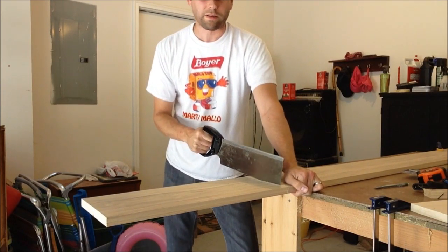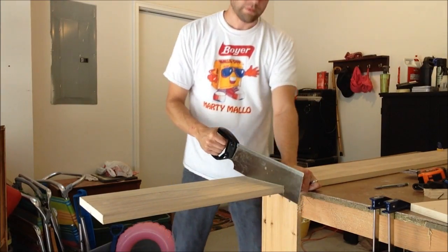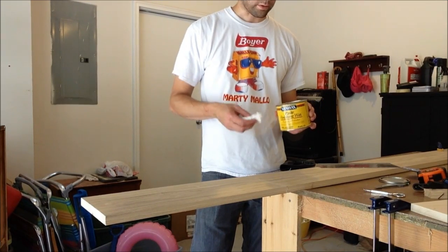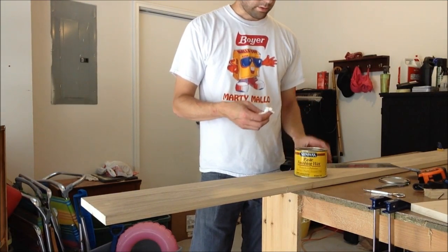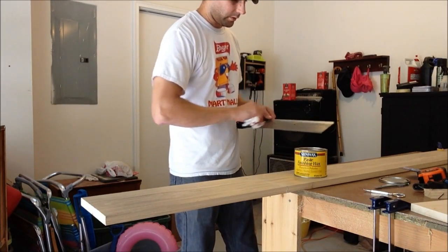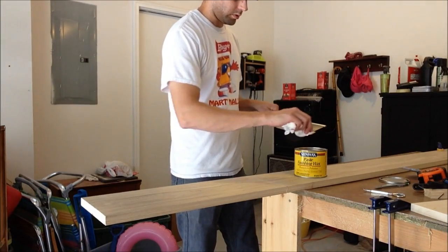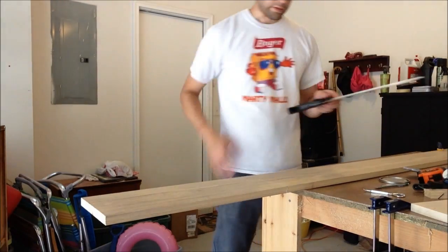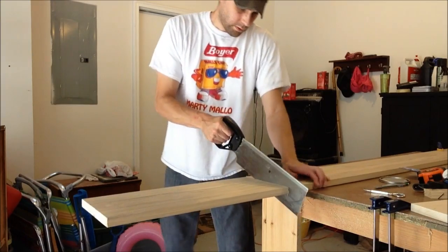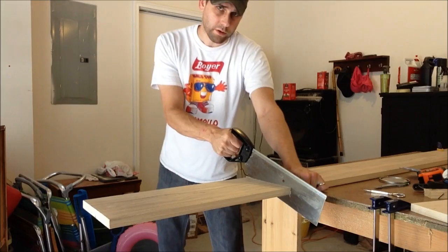I'm going to put some wax on the blade because it's pretty difficult. I just have some Minwax paste finishing wax — that's all I've got. I don't really know how much to put on, so I'm just going to put it all in there and see if that helps. Oh yeah, it helps.